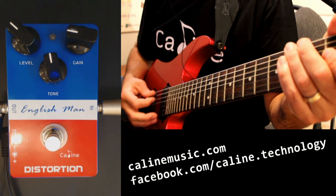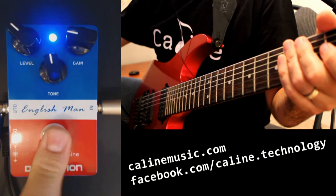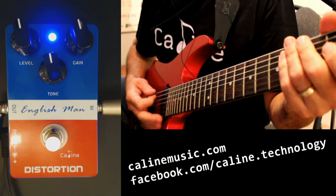Here's the clean setting. Pedal on. Put it about 12 o'clock. Bridge pickup.